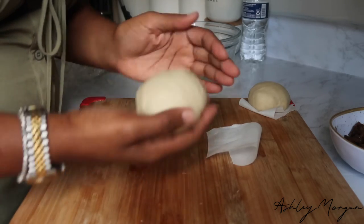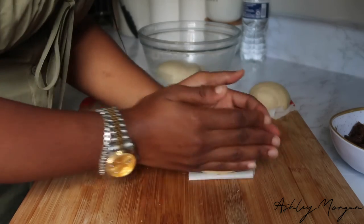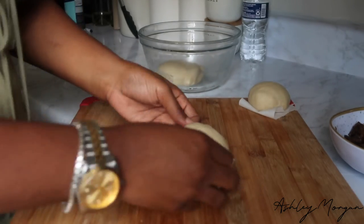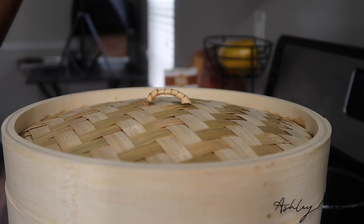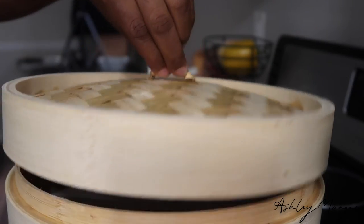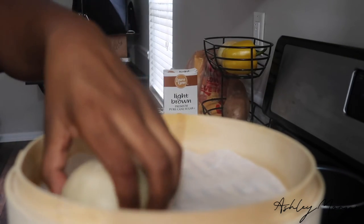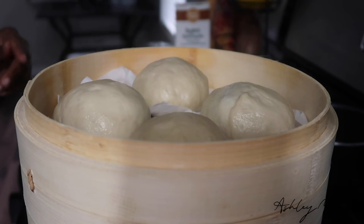Once I'm done, I pick it up and curve it — and boom, another steam bun. I purchased this steamer at Nam Day Moon; I'm sure you can get one on Amazon too. I take off the top carefully because it is very hot, place the buns in, cover them up, and allow them to steam for about 12 to 15 minutes.